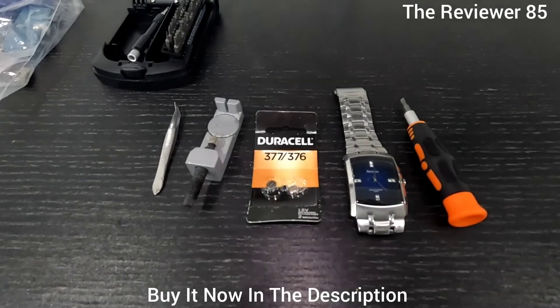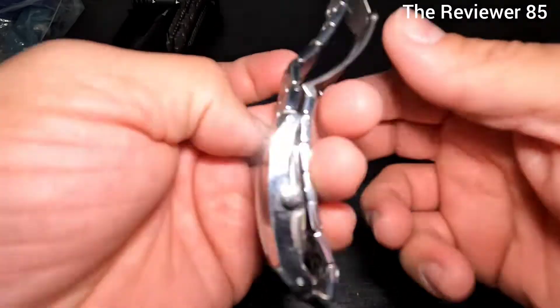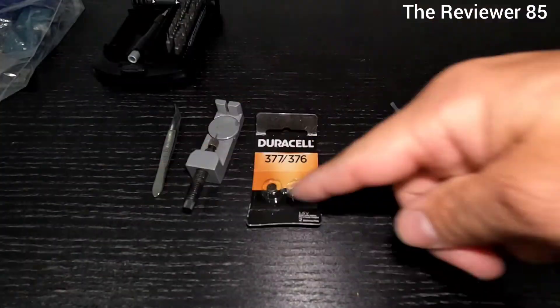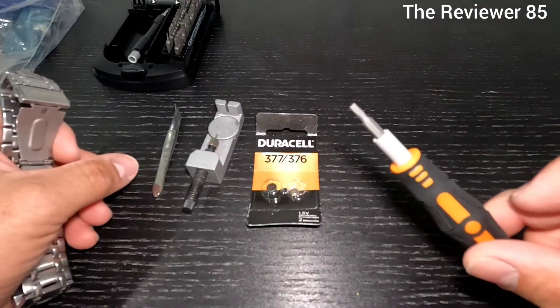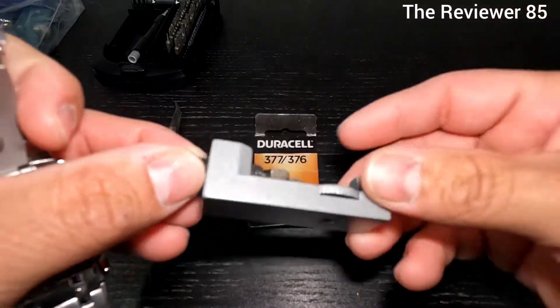Hey, what's up guys. So today I want to change the battery of my watch - it's this one right here. These are the tools you will need: basically something that's flat, and this is the tool to take off the chain.